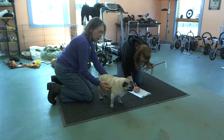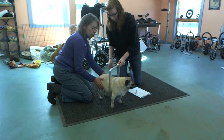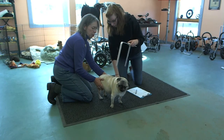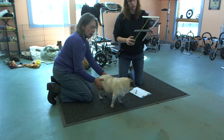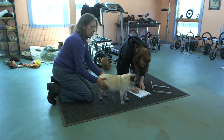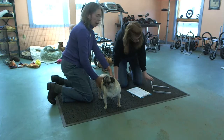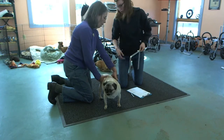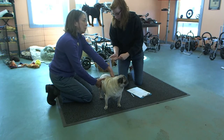Then we go to the widest part of her ribs for the next measurement. She tapers from the shoulders back, so we know the ribs are going to be less than the shoulders. Use your eyes — if the numbers don't reflect what you see, then double-check yourself. Some dogs are widest at the shoulders, others at the wrists. And if it's a greyhound, it might well be widest at the mouth. But pugs taper to the rear.